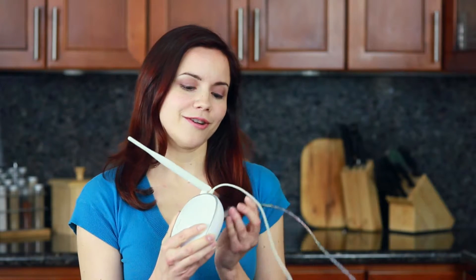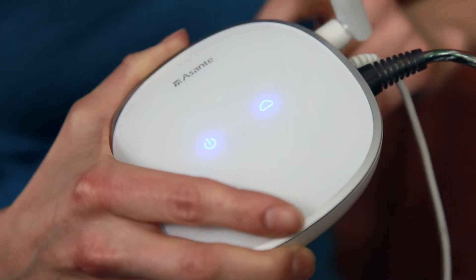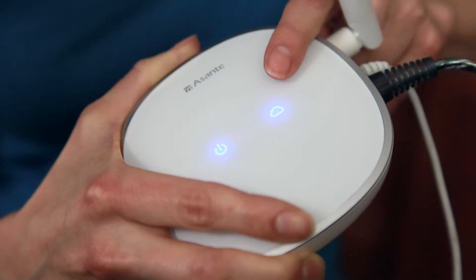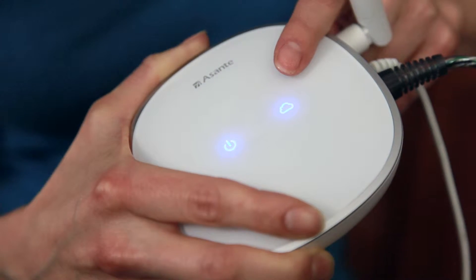First, let's simply turn on the Asante Home Extender, then plug in the network cable from your router. You will notice that the cloud LED on the Asante Home Extender comes on. This indicates the Asante Home Extender is ready and connected.